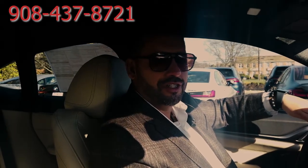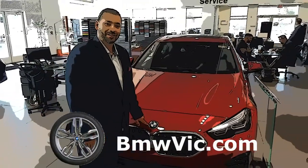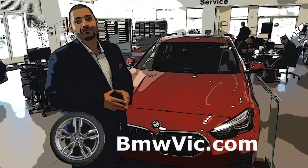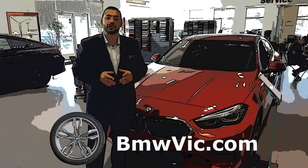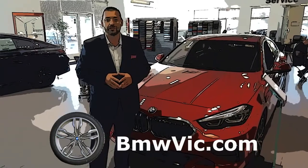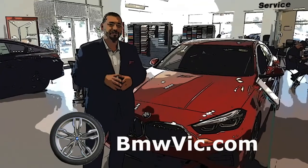Once again, guys, thank you very much. I look forward to speaking with you. BMW — it's the best of all worlds, baby. I love it. I want to thank everybody for tuning in today. My name is Victor from BMW of Bridgewater, 1-908-287-1800, extension 113. Just ask for Victor. That is my direct line and we'll talk to you soon.